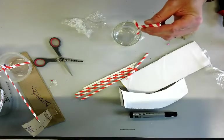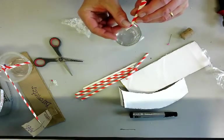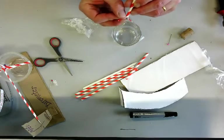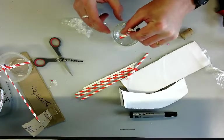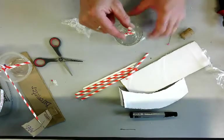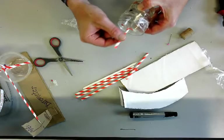Sellotape it right in the middle of the diaphragm, and that center post moves up and down as the diaphragm moves.